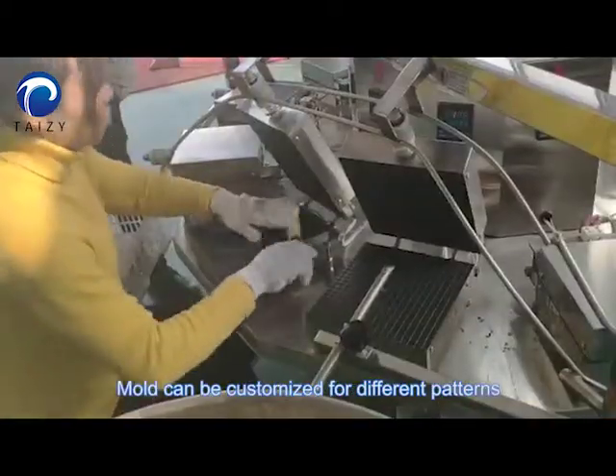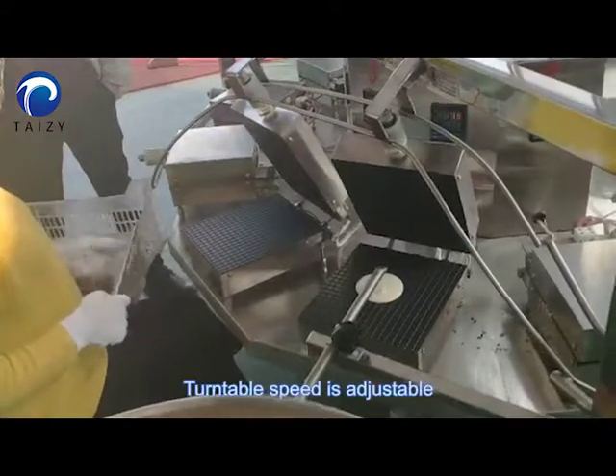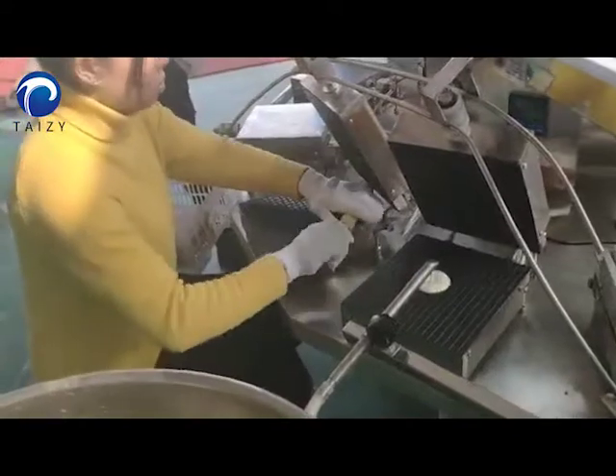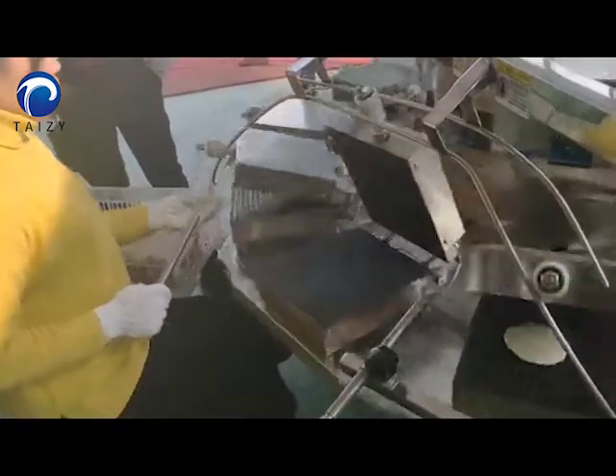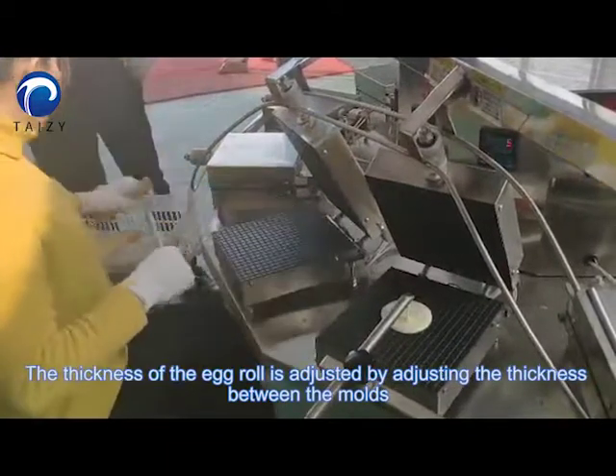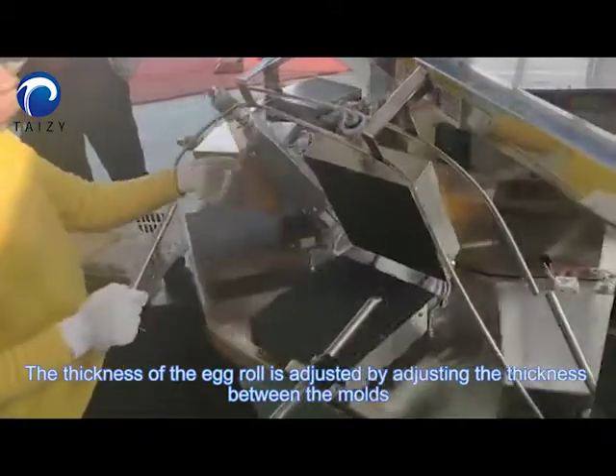Molds can be customized for different patterns. The turntable speed is adjustable. The thickness of the egg roll is adjusted by adjusting the gap between the molds.